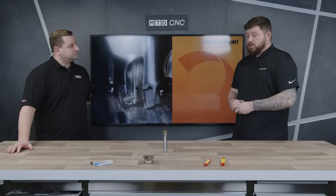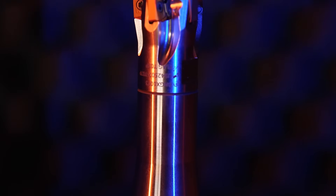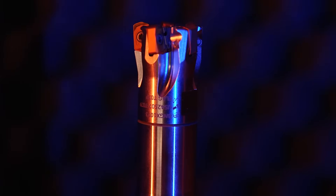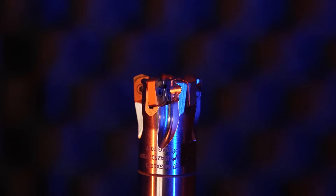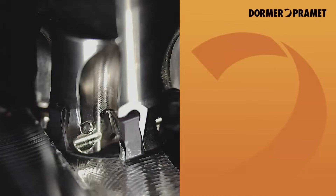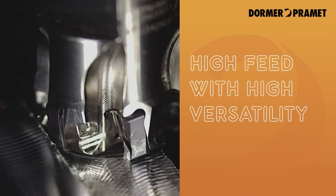Why would you use a high feed cutter over an end mill? With a high feed, it's in the name — you can push it a lot faster than you can an end mill, and it's also a lot more economical rather than having to re-grind an end mill or bin it and replace it, because with the inserts on here you just change them round, no resetting on the machine, and away you go.